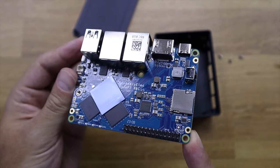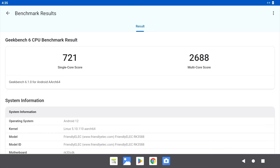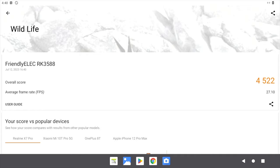It comes with the latest Rockchip RK3588S SoC, which is a lot of power for such a small machine — a lot stronger than a Raspberry Pi 4 and some of the competition. I did run some performance tests on Android: we got a single-core score of 723 and a multi-core score of 2688 on Geekbench. I also ran 3DMark Wildlife and got 4522.